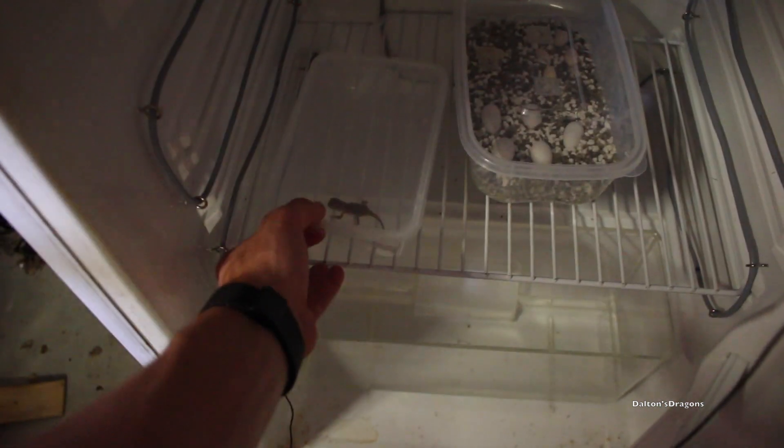It's the next day and I've separated the Netted Dragon — the fully hatched Netted Dragon — into a separate container just while I was at school for a few hours, so it wouldn't disturb the other eggs. He's definitely active and ready to go into an enclosure.